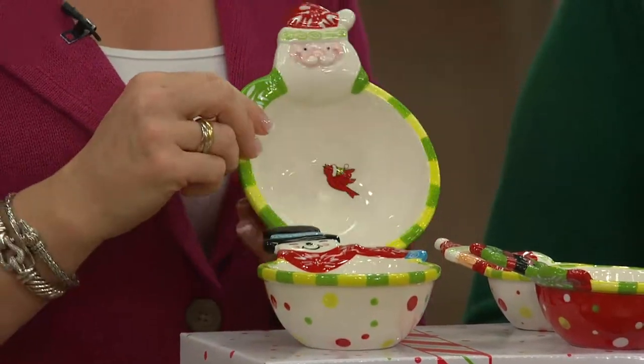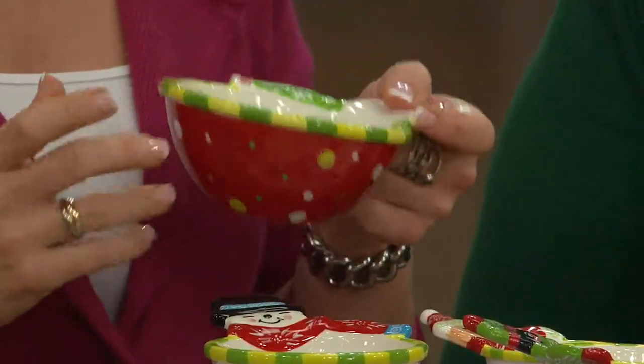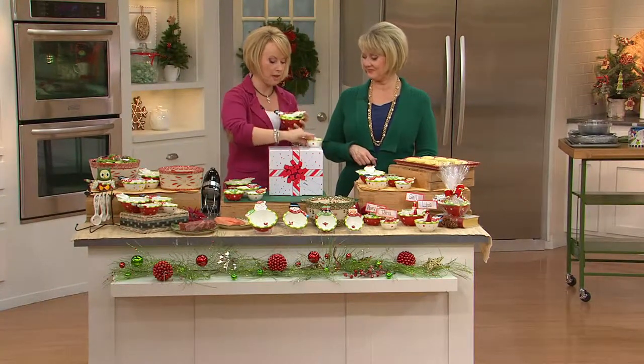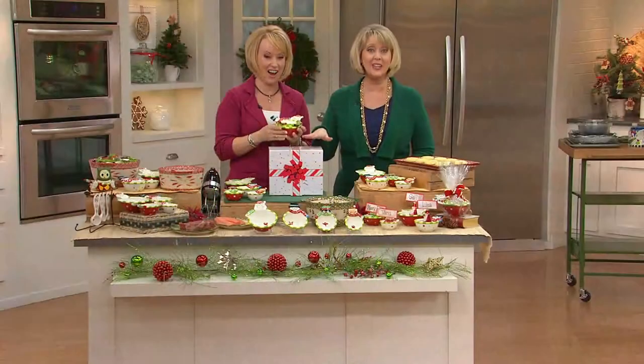And then of course we did Santa. Santa's going to be your one cup, the largest that you see there. They have a nice rim around it, it's a nice grip, nice handle. You can use this again as a little way to pour if you want to. And then when you want to go ahead and nest them all down inside, Mary Beth, they do that. And they even come in a gift box ready to go — for $22.75, brand new today.